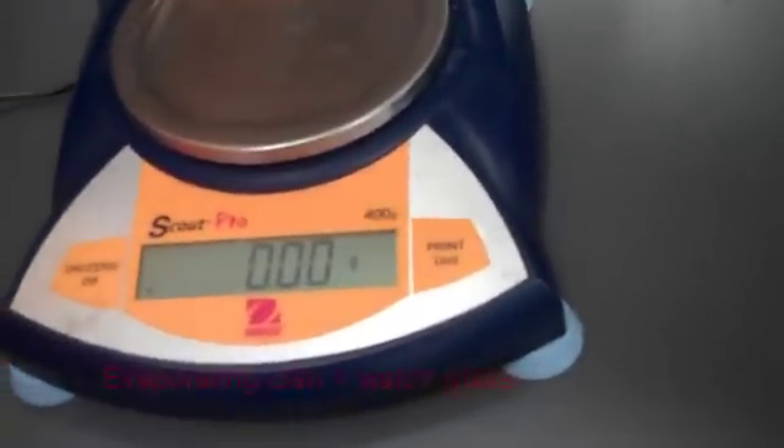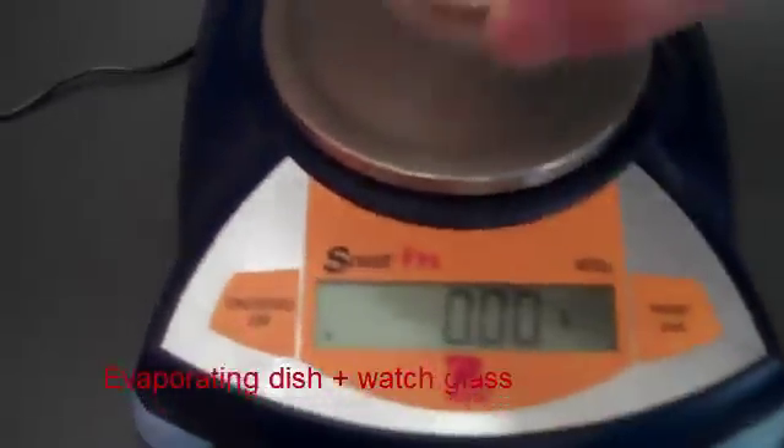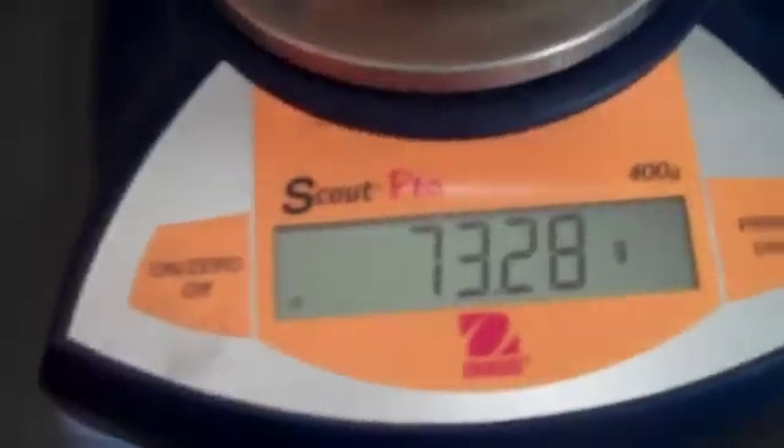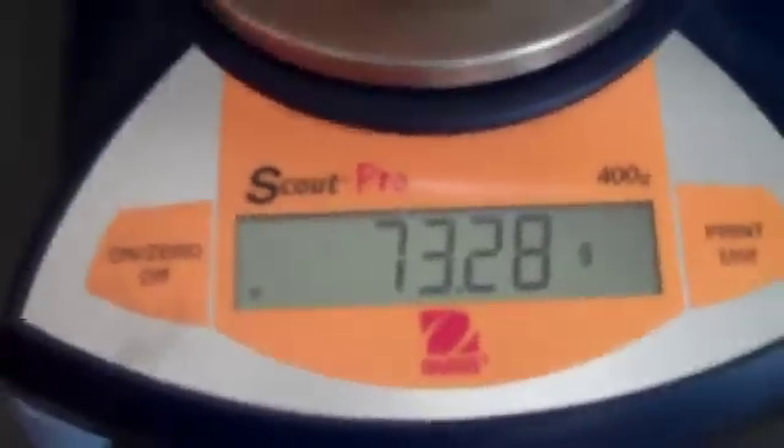Step one is to find the combined mass of the evaporating dish plus the watch glass. Here's the dish and here's the watch glass, and the combined mass is 73.28 grams.